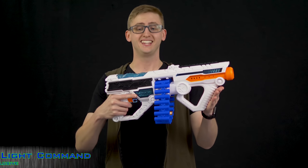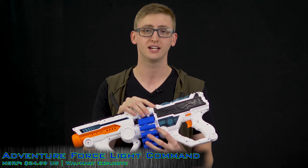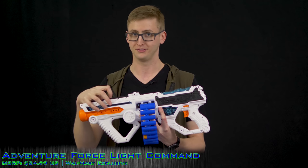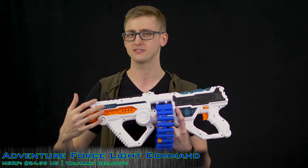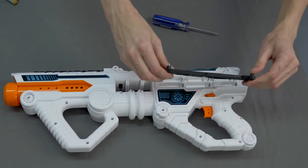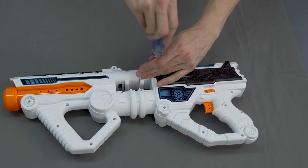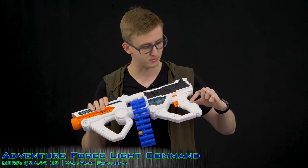Next, the overview of the Light Command. This blaster is flywheel-powered and runs on six double-A alkaline batteries. Six is a little unique — we're used to four — but given the power output, velocity, and the additional current required to turn the belt, six makes sense. The batteries are located in the battery tray; remove the two screws, pull off the tray, install your six double-A alkaline batteries, put the tray back, and you're ready to fire.